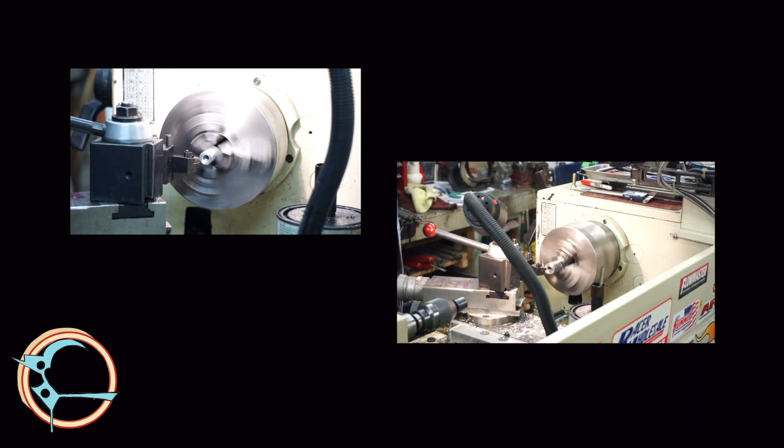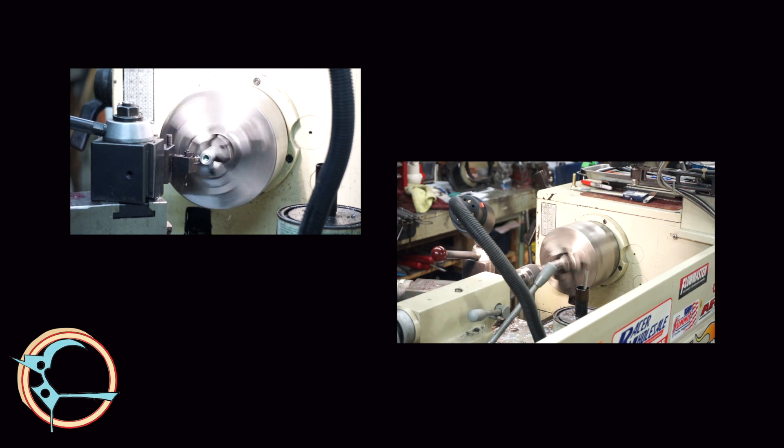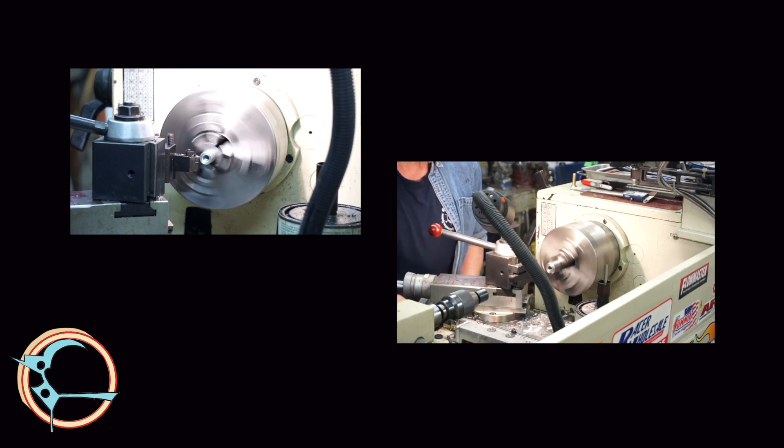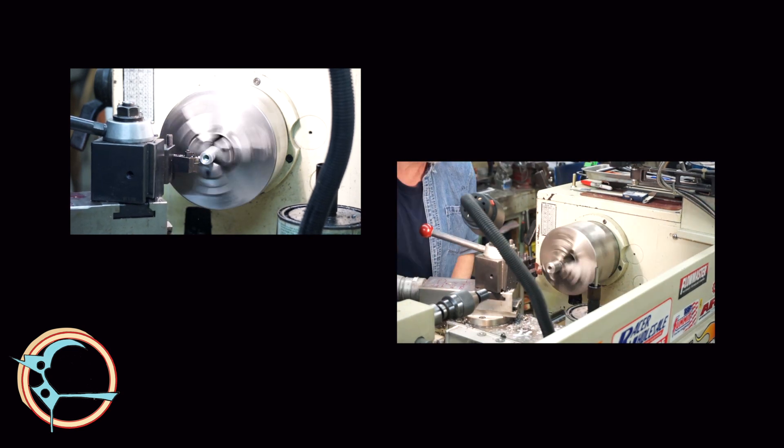There is overlap between this video and the adjustment module concerning the blade guide bearings. There is also some overlap with the modifications video concerning replacing the movable jaw bolt with a stud and making thicker washers.